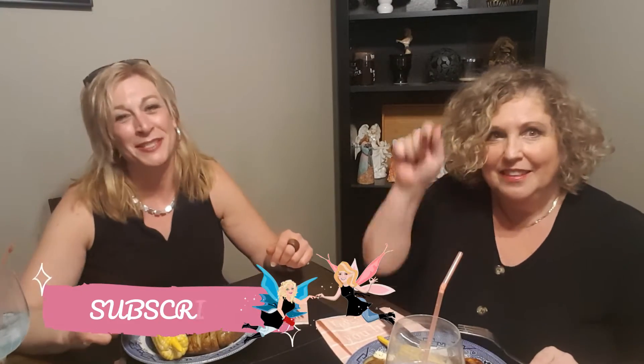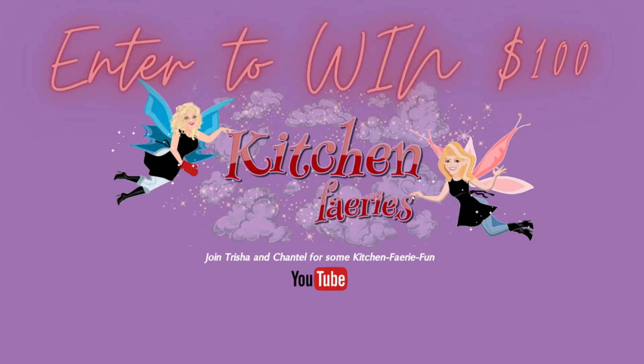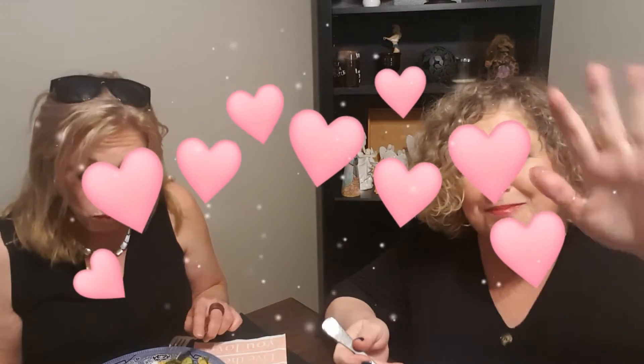Somewhere down below is the subscribe button with a little bell next to it. If you click on the bell, you get notified every time we put a YouTube video out. Be sure to enter our contest as well — it's for a hundred dollars and a gift card, your choice. The chicken is amazing, it's phenomenal, so good. That's that Clubhouse mesquite — it's delicious. You know me, anything easy is worth doing.